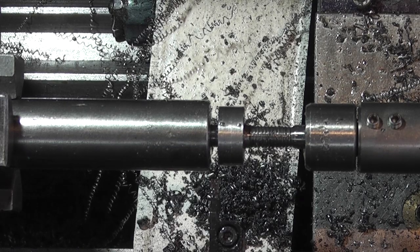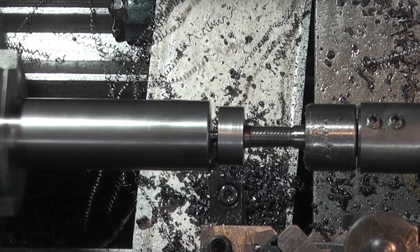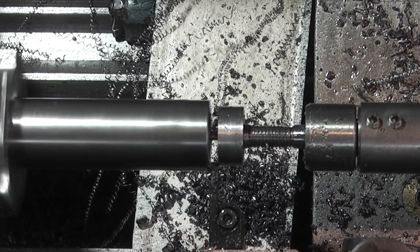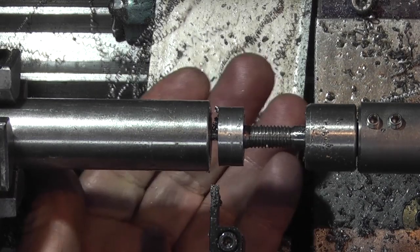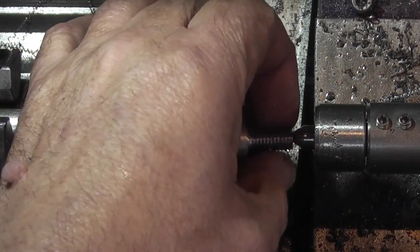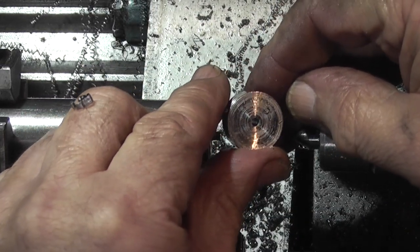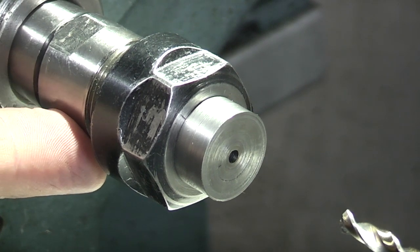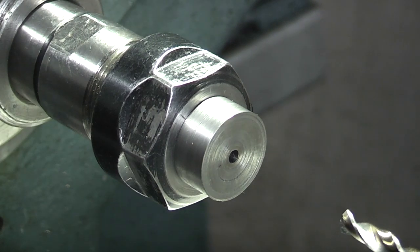Now the diameter's reduced I can speed it up a bit. I've put the collet holder in the headstock with an R20 collet and I've held the part in the end. All I want to do is drill a five millimeter hole in the end and tap that six millimeters.